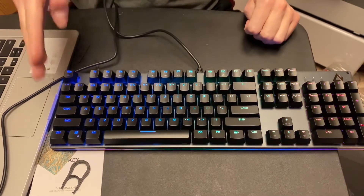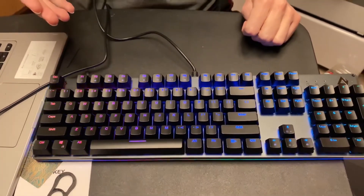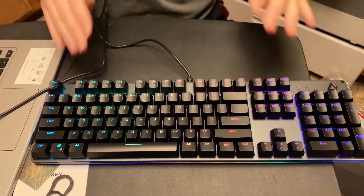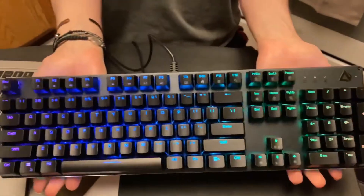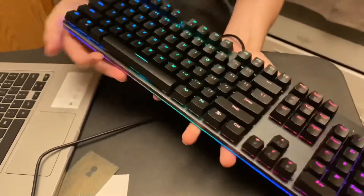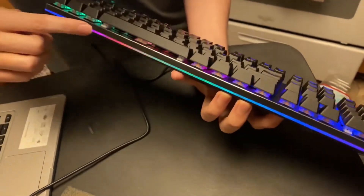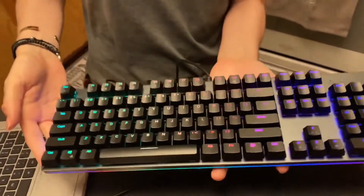I do believe this is programmable — I'm gonna have to look at the manual, but I believe you can go online and it has almost like a control panel where you can program it. So lifting it up here — not only does it have the glowing under the keys, but you can see it also runs around the side of the keyboard as well. That's pretty cool.